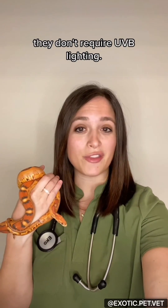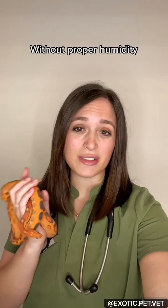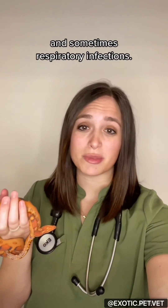Unlike some other reptiles, they don't require UVB lighting. Humidity should be around 50 to 60 percent. Without proper humidity it leads to shedding problems and sometimes respiratory infections.